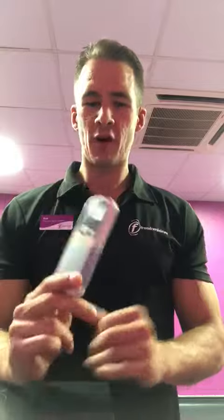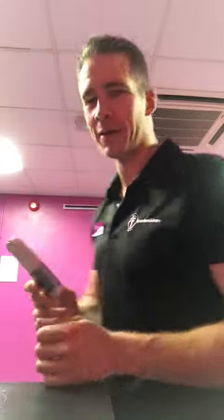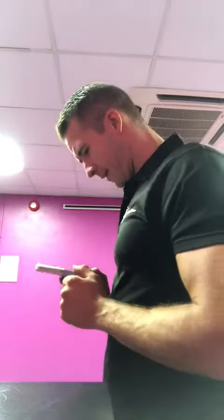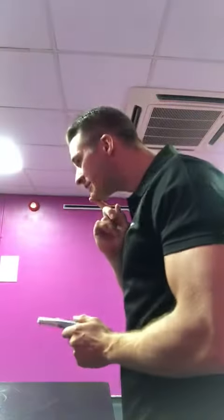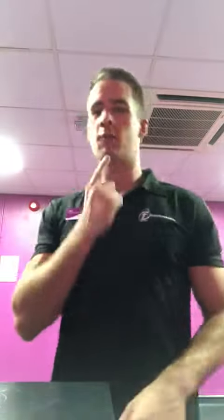Welcome back to another quick training hack video guys. Today I've got an air-conditioning remote — today's prop — just to show you: you're doing this right now. I bet you're watching this video like that. See the bend in that neck, how far forward that head is? Because of our choices, we're doing this a lot.